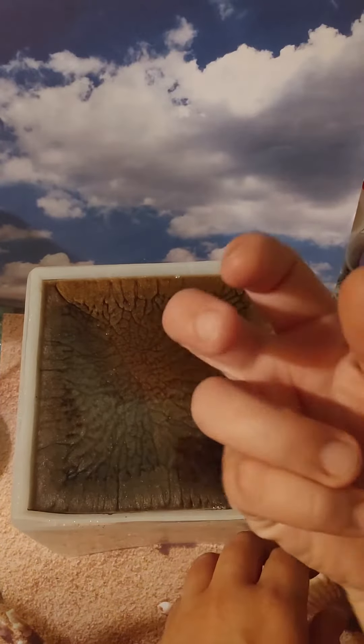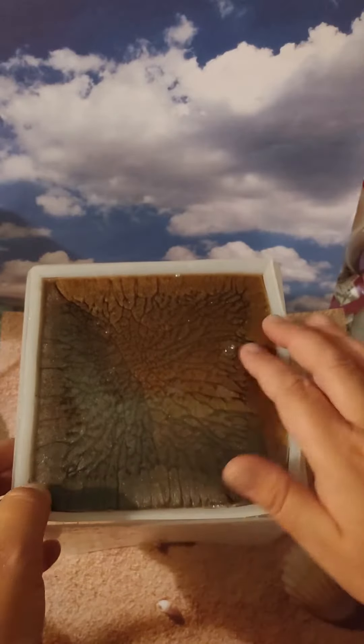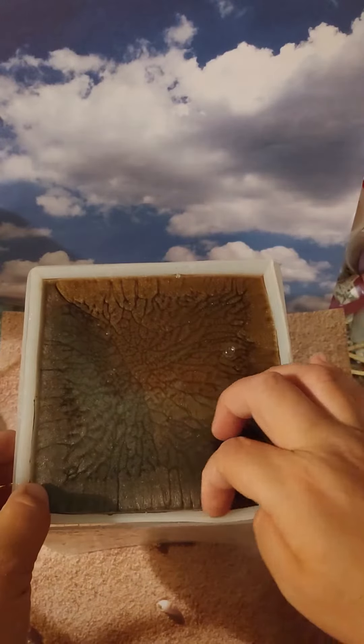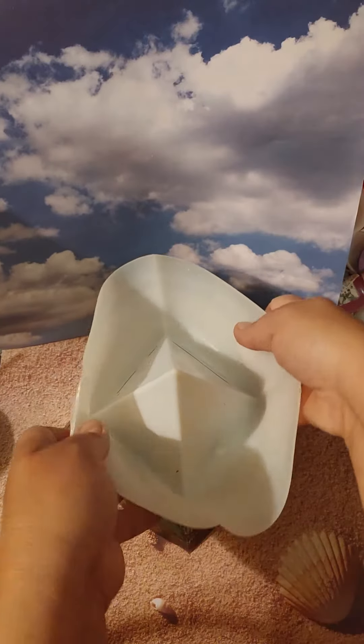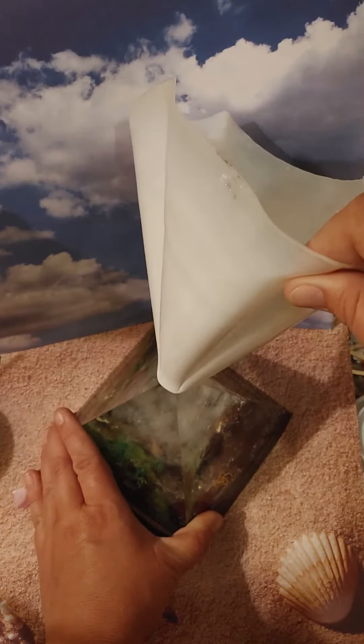Hello Resin Drops! Well this seems to be nice and hard and ready for us to unmold, so let us check out what it looks like and how it turned out, shall we? I know I'm itching to see this one. I don't know about you. Let's see how it turned out, shall we?